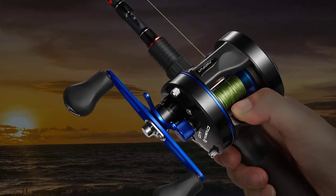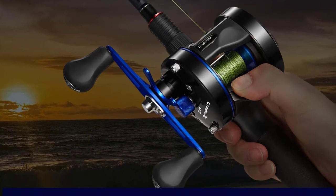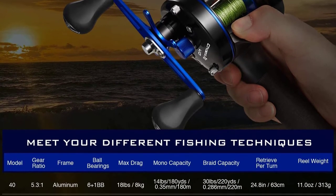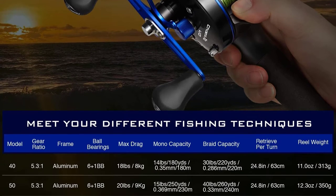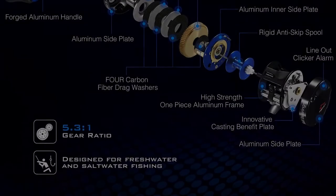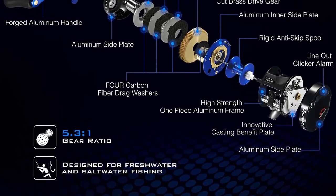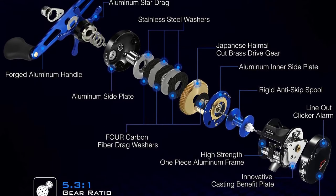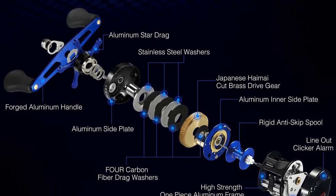Small conventional trolling reels are used in freshwater to catch walleye, bass, musky, steelhead, and salmon. Lever drag and star drag are the two drag styles for conventional reels. Star drag should be set in advance to the desired tension level. Lever drag should also be set in advance but can be adjusted with the lever to different preset values depending on the fishing situation.